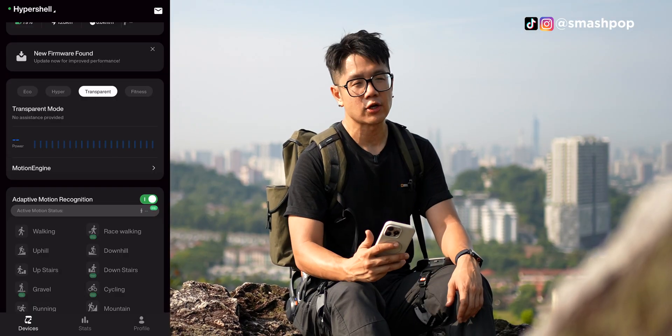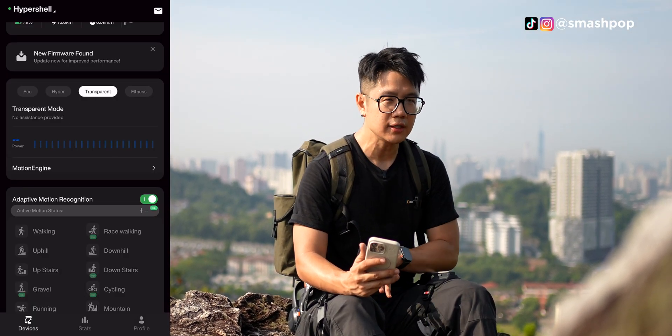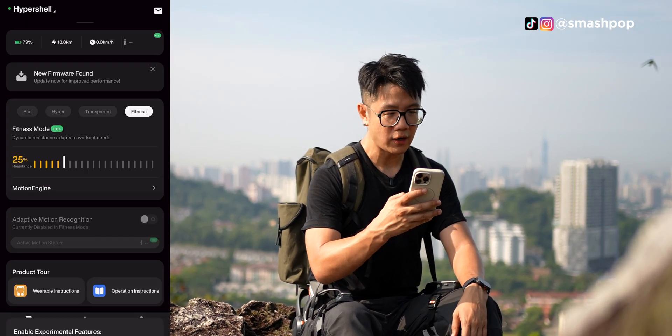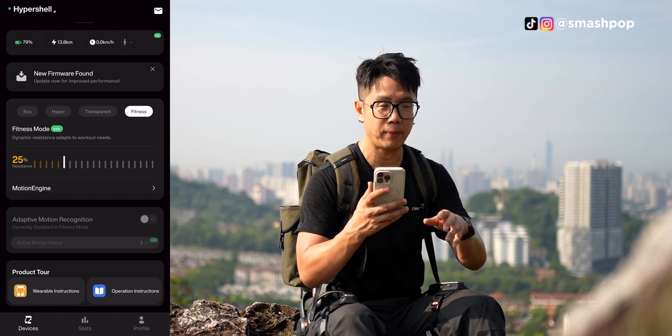You can also go transparent mode — it's like transparent mode on earphones — whereby it does not put any power and you feel like you're using your own legs. And of course there's a fitness mode whereby it will detect what kind of fitness you're doing and then support based on that.